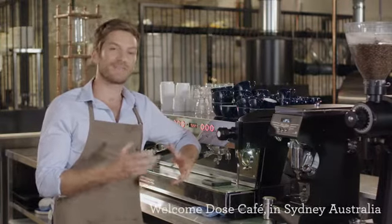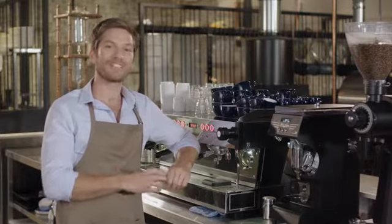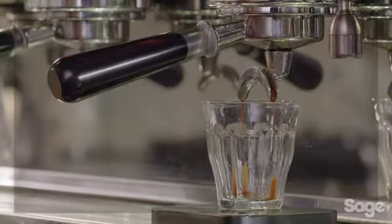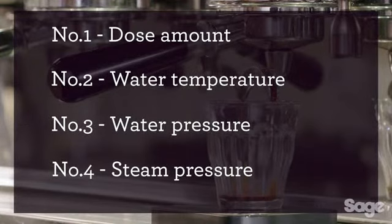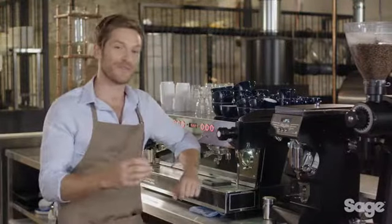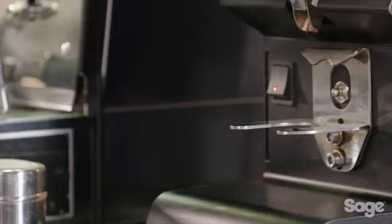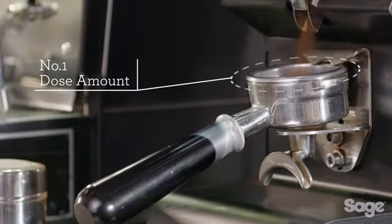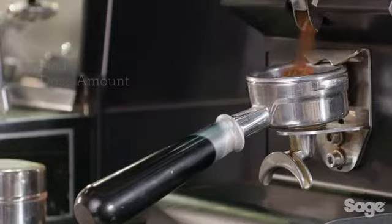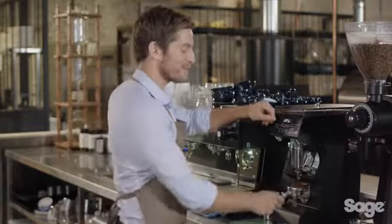Almost every day customers come in and ask how they can get great tasting coffee at home. Coffee is the perfect mix of science and art, easily defined by four key elements. The first of the four key elements is the dose amount. To achieve a consistent and balanced espresso, the dose must be between 19 and 22 grams.